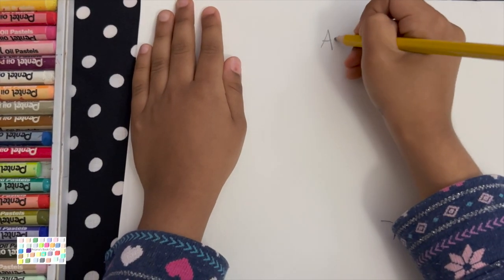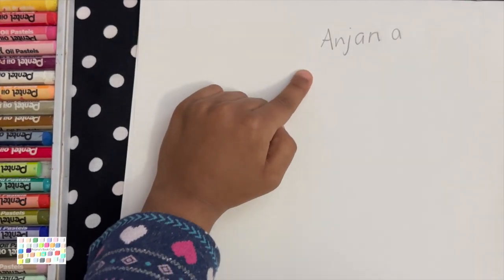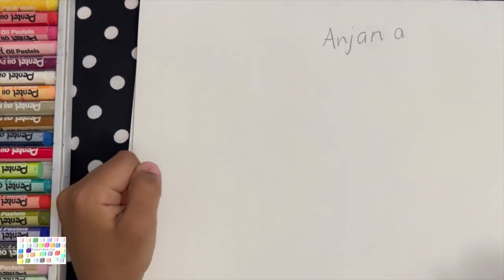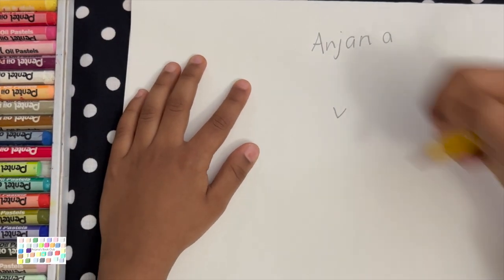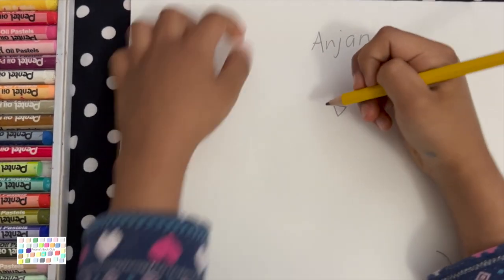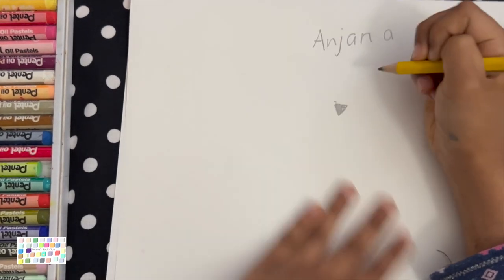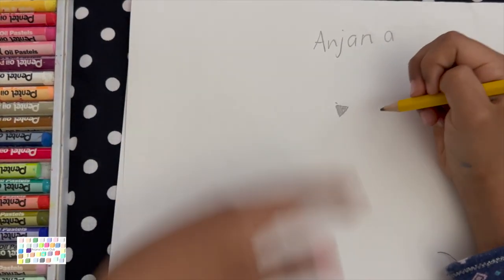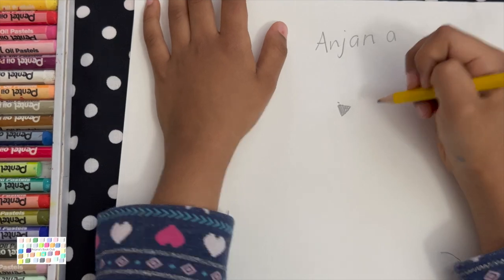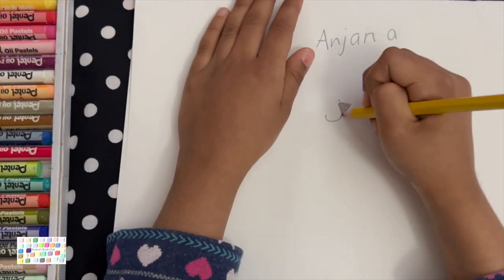So first let's draw an A. My name is Anjana. Let's get started right now. So first let's draw a V right here and then put a line like that and color it in. And then you draw two humps — one like this and one like this.